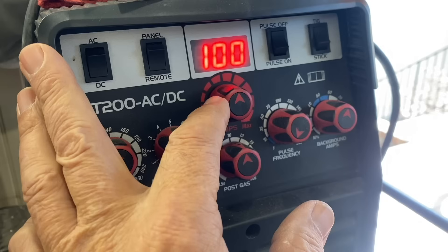2-inch Schedule 80 pipe, 35-degree bevels, 1/8-inch gap, 1/8-inch ER-70S6 filler wire, set on 100 amps for the whole thing with the CK MT200.